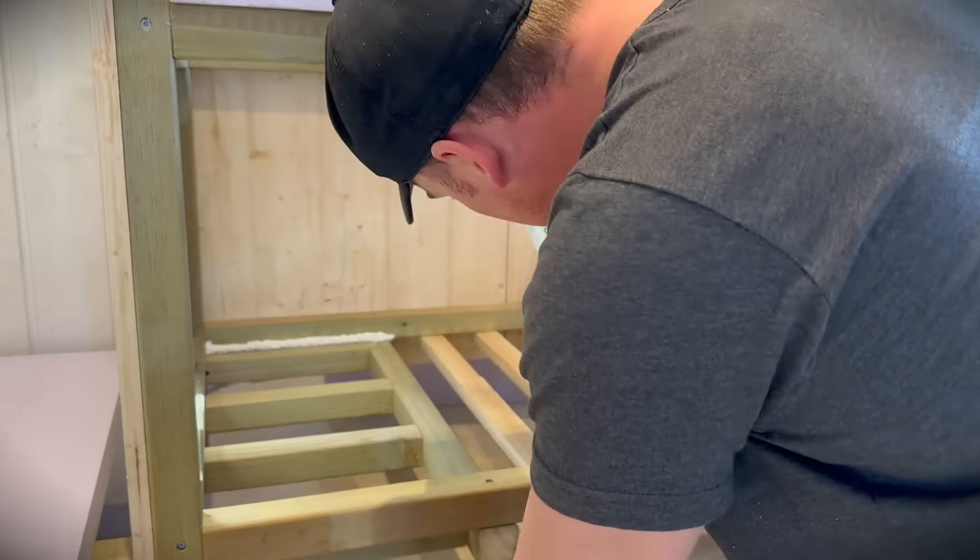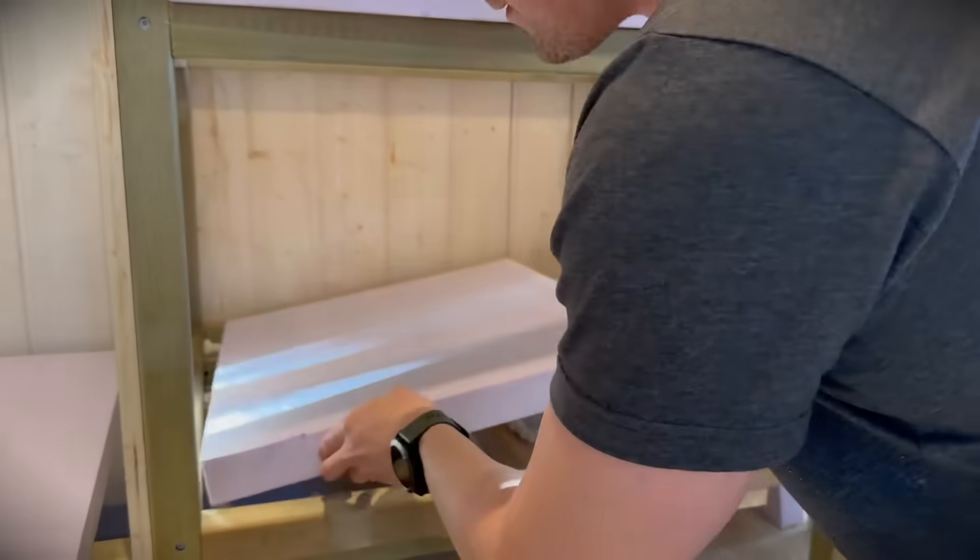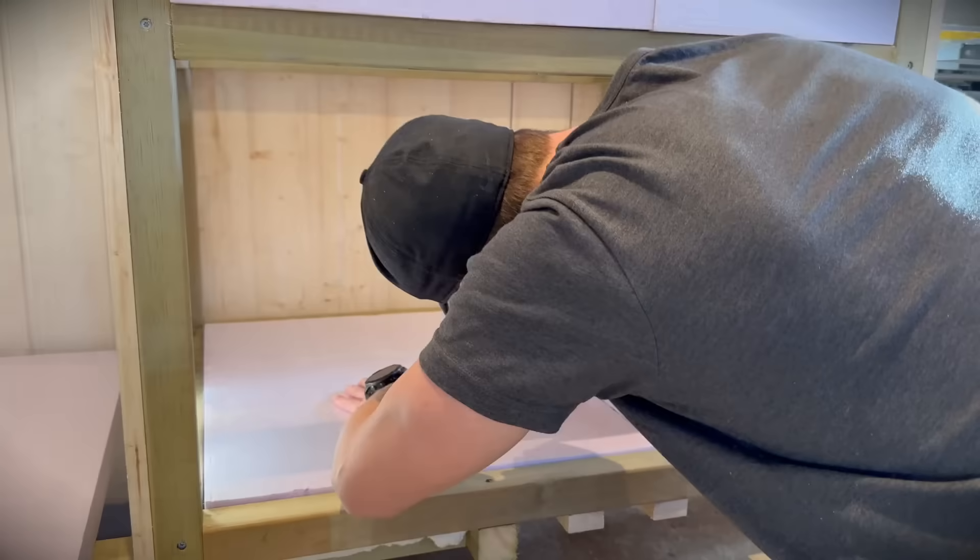And now it's time for the insulation. I'm using construction foam to fasten the styrofoam.